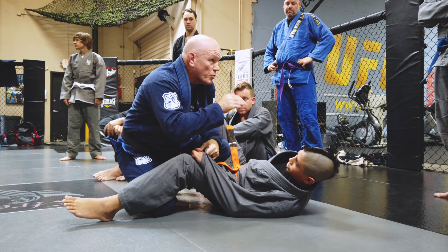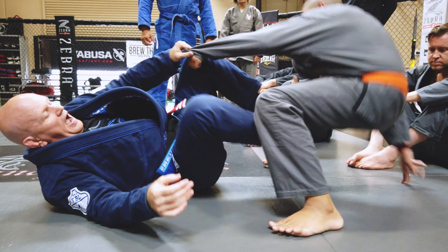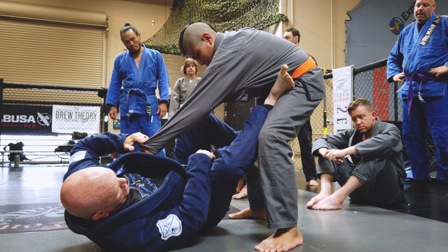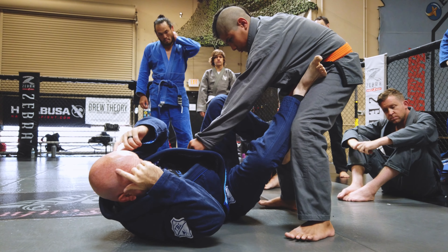Both those sweeps — the push sweep and the sickle sweep — are set up over me having my ears in control: upper, middle, lower. And that's what I'm fighting for constantly from this spot.